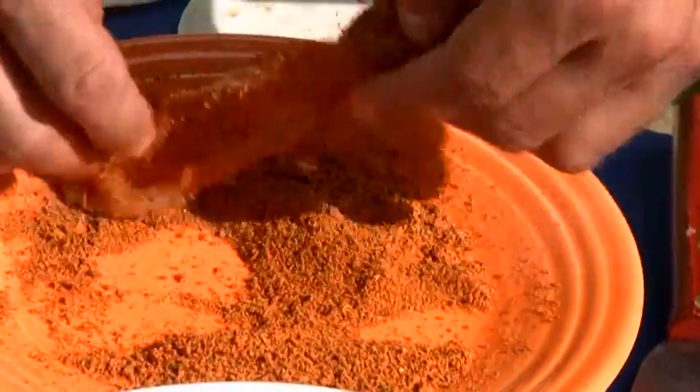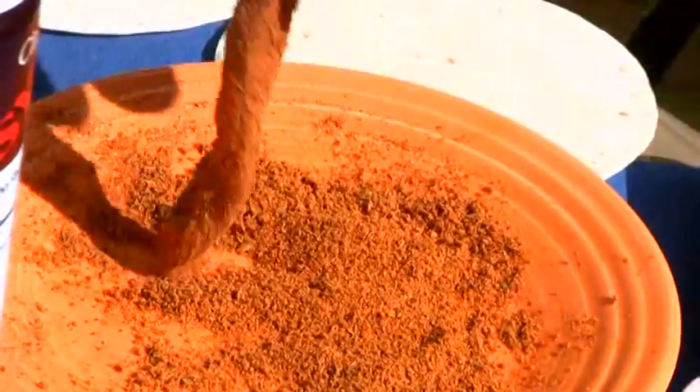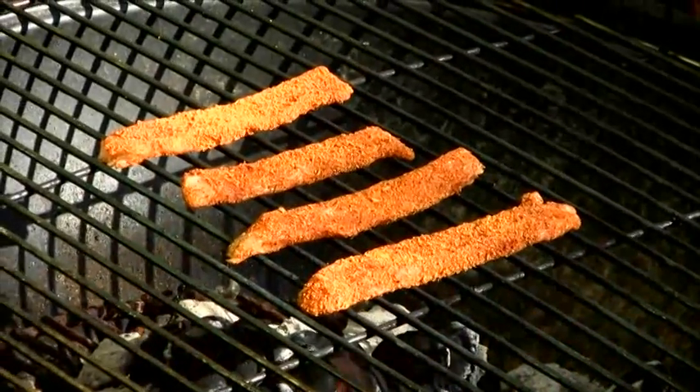We're going to take the mahi strips and blacken them — just dredge them right in the seasoning mix, get them nice and fully covered, and throw them on the grill. Cook the mahi filets about two and a half to three minutes on each side. The best way to know they're finished is to give them a little push and see if there's a little resiliency but yet it's slightly firm as well.